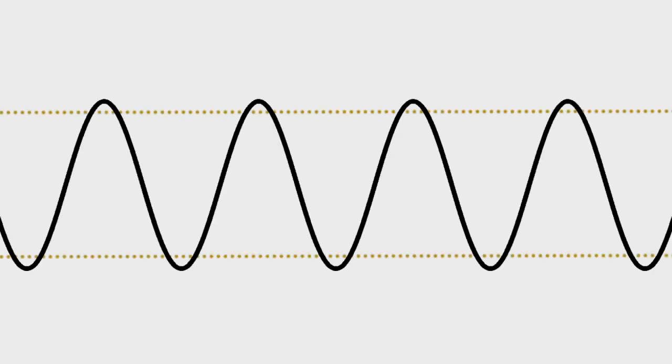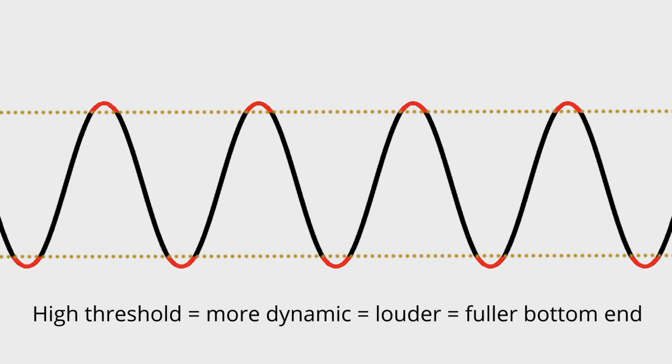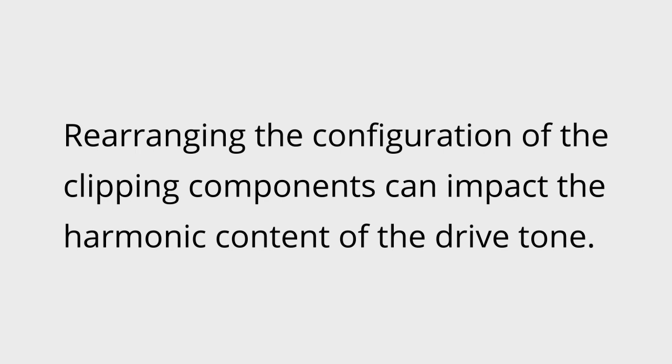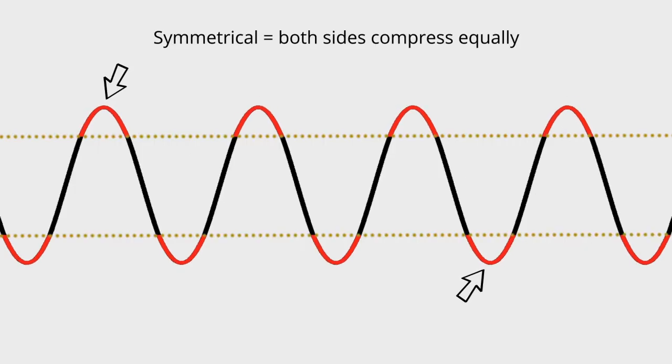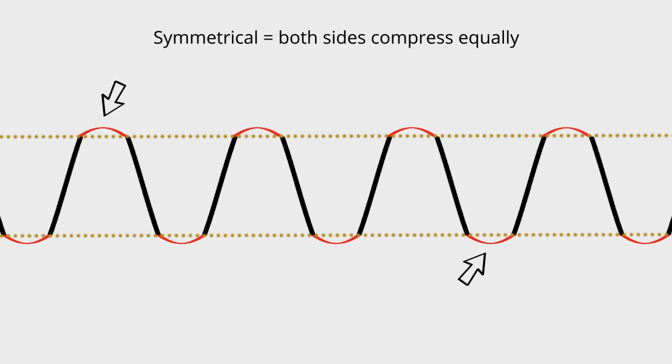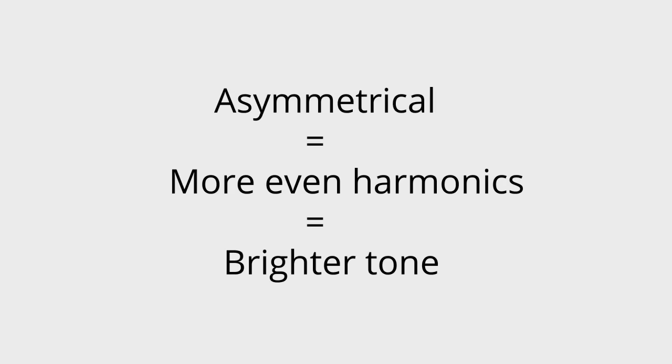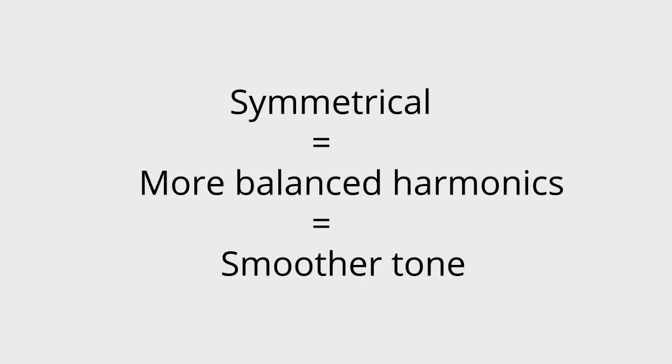Each type of diode has a threshold point that's got to be reached before the distortion engine will kick in and add compression and sustain. LEDs have a very high threshold, and therefore the least amount of compression, where by comparison germanium diodes have a very low threshold and can add quite a bit of compression. You can actually combine diodes of different types or different quantities, and by doing so you can set the compression threshold to be either symmetrical, which means both sides of the signal clip the same amount, or the compression can be asymmetrical, which means one side of the signal is actually compressing harder than the other side. When you make the clipping more asymmetrical, you emphasize more even harmonics, which yields a brighter tone that can help lower gain settings really pop and stand out in a mix. And symmetrical clipping is sometimes preferred at higher gain settings because it has a smoother overall drive characteristic.